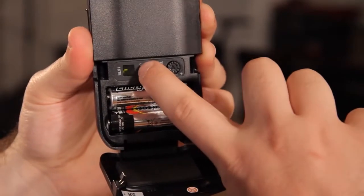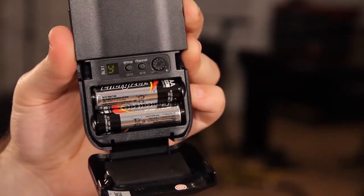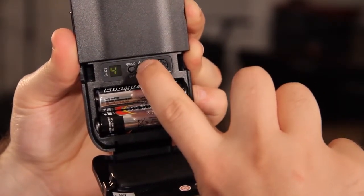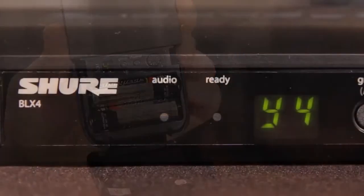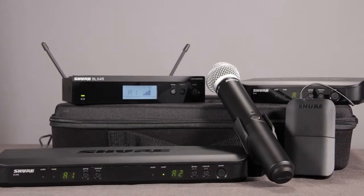To finish, turn on the transmitter and set the group and channel to match the receiver. Use the group and channel buttons to cycle through the options. The ready LED or RF bars on the receiver will illuminate when the system is properly synced.